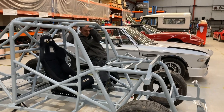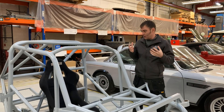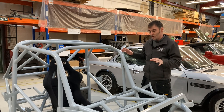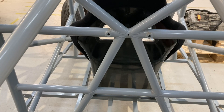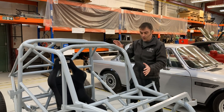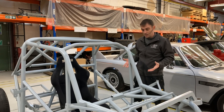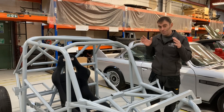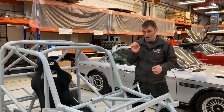As Colin Chapman used to say: add lightness. If you're going to build something for ultimate performance, it has to be lightweight. This is a tubular chassis — nice and strong with triangulations and crossbars, very rigid, but quite light compared to a normal car. What's going to go over this is a fibreglass skin that will make it look like a VW Beetle. That's our starting point: a very lightweight, rigid, race-orientated chassis.